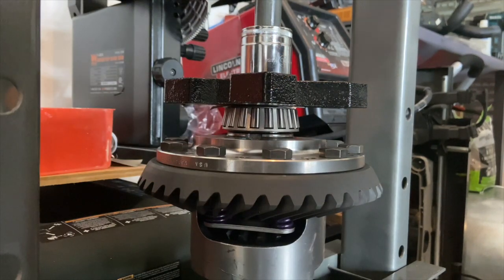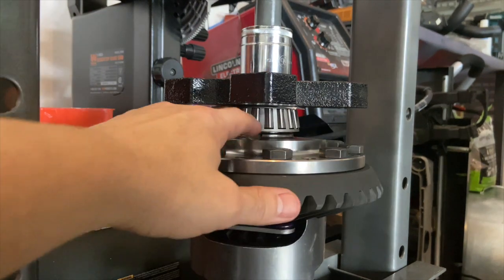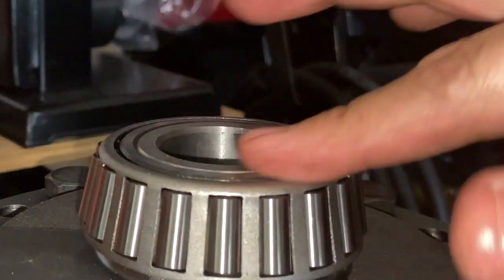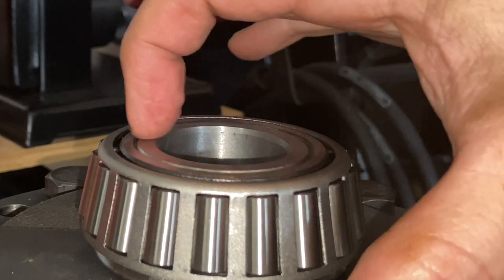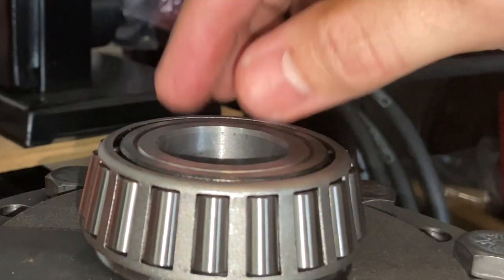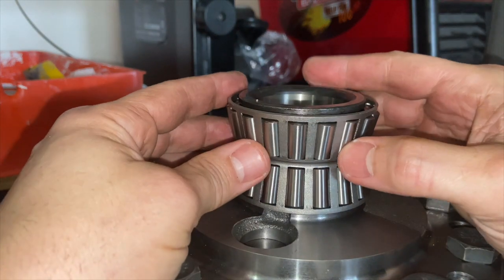The bearing is fully seated and still spins freely. I'm going to ensure it's pushed all the way down, because when I was pressing with the black spacer it would have made the two surfaces flush, but you want to make sure this is fully seated down onto the carrier unit.